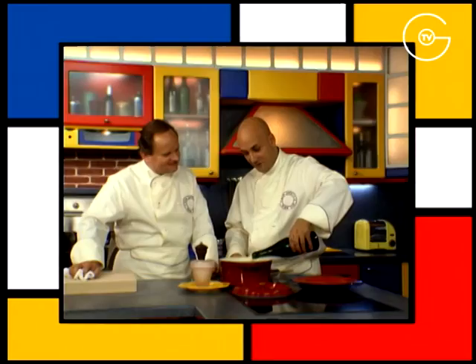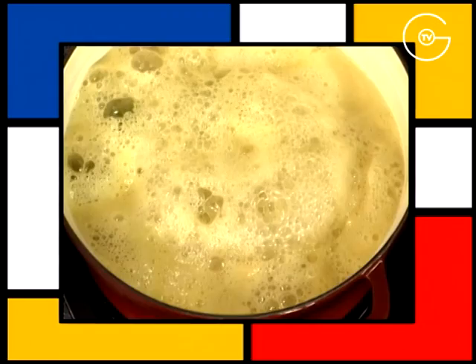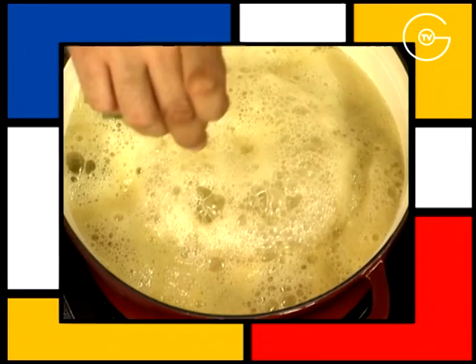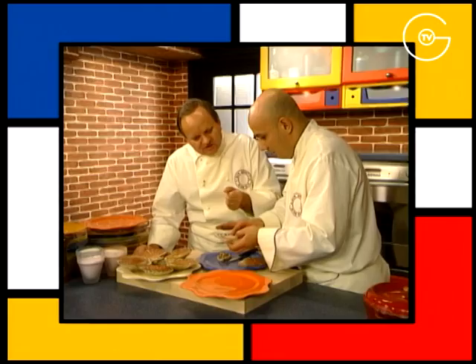Versez délicatement le cidre — ça mousserait, ça déborderait, donc il faut verser le cidre très délicatement. Ajouter le poivre, le sel et cuire 20 minutes à couvert.